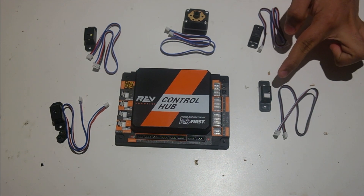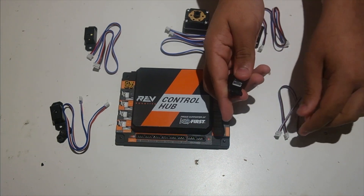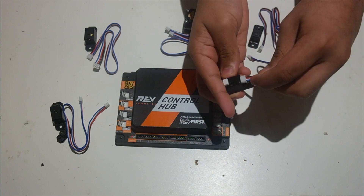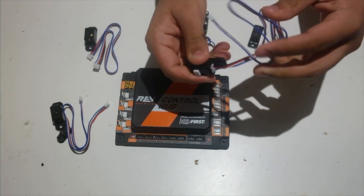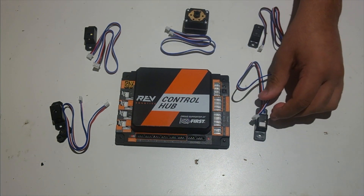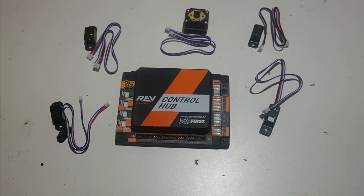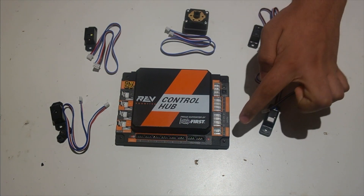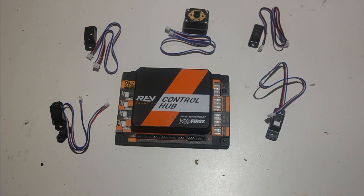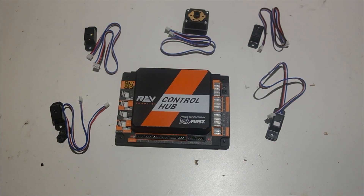We're going to start off with the touch sensor. The first thing we want to do is plug in the JSTPH cable into the touch sensor — it only goes in one way, which is really helpful. A touch sensor is a digital sensor, meaning that it plugs into the digital ports. One thing that's really nice about the Rev Expansion Hub and Control Hub is that they use a 4-pin connector, so they actually have eight digital ports even though there are only four JSTPH 4-pin ports.